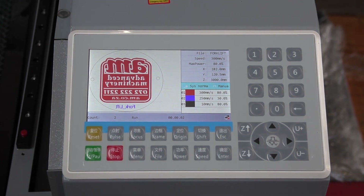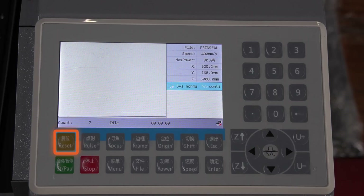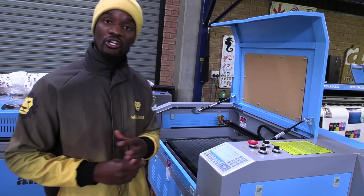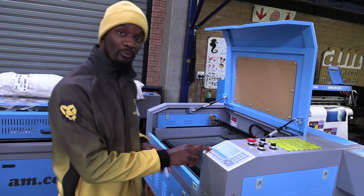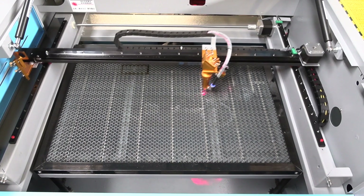It also shows you the progress of the job that we're doing, the percentage that it's at, and how long it will take to finish. Now we have the reset button, which is basically turning on and off — it does the same thing as switching the machine on and turning it off. The moment you press it, it's going to home the machine to the origin position.